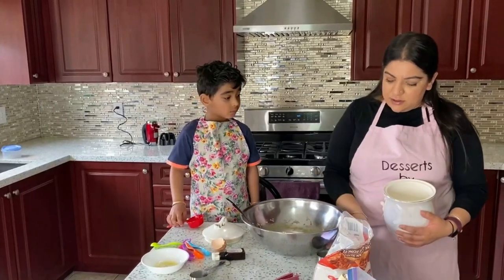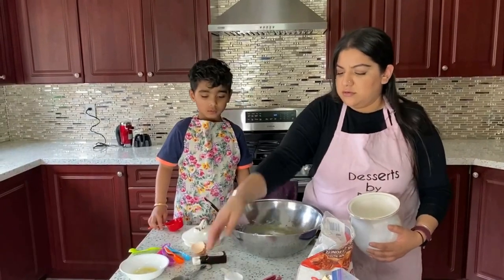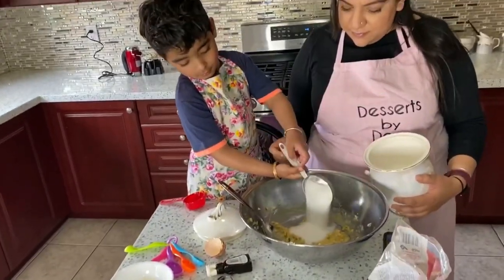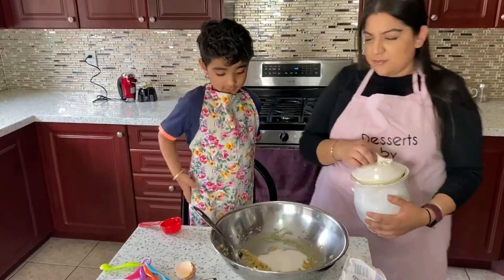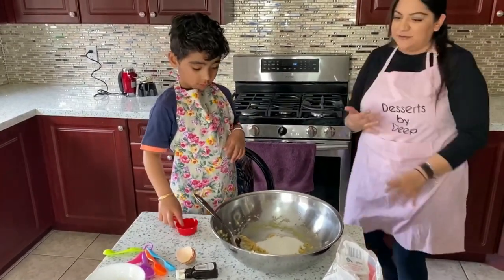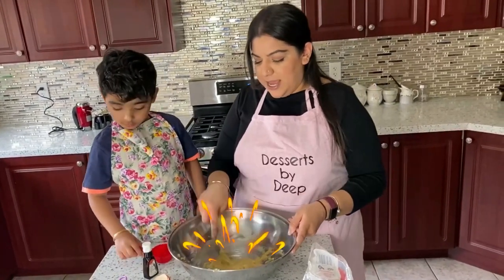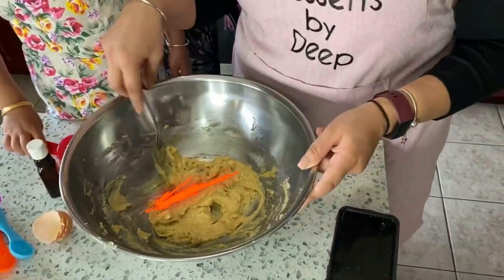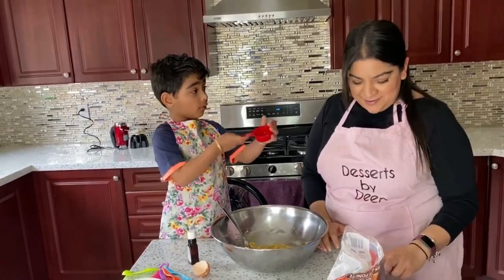So we need half a cup of white sugar. I'll pour some. You wanna put it in there? Good job. Do you want to start mixing it? What's this? That's vanilla. We're gonna add that at the end too, just to give it some extra flavor. But I want to put it in now. We can put it later. I wanna put it inside here. Okay, give me one second.